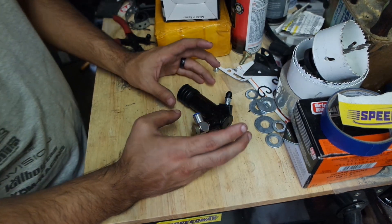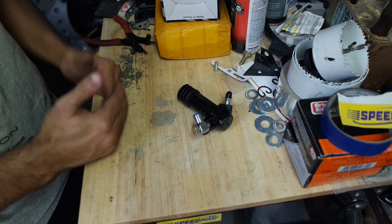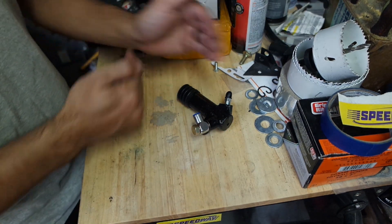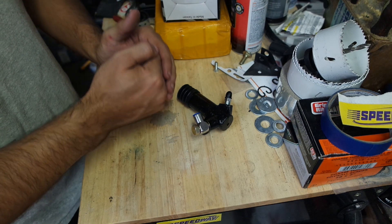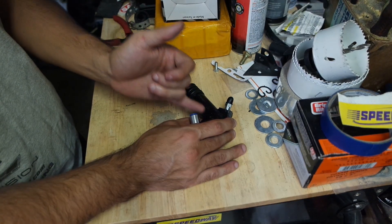Everything with hydraulics comes down to the ratio of the bores and how much travel you're looking for. How much travel with a given bore will give you a certain amount of fluid push. You want to make sure that you have enough fluid to compress, or in this case, fully engage the slave cylinder.